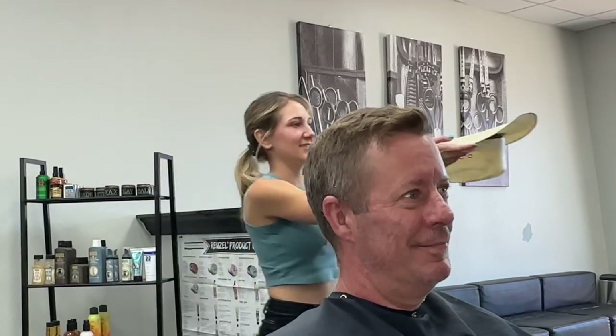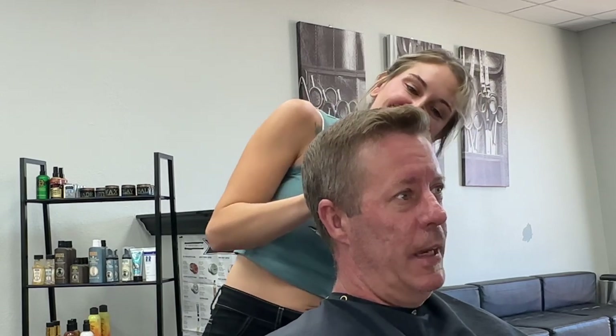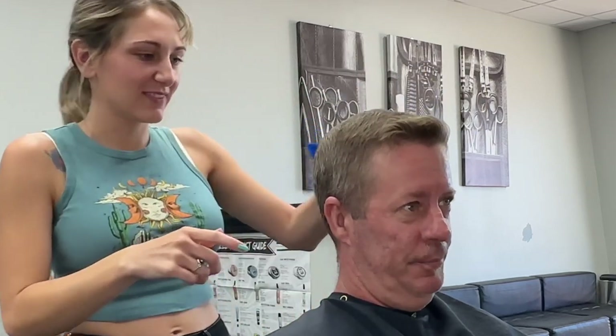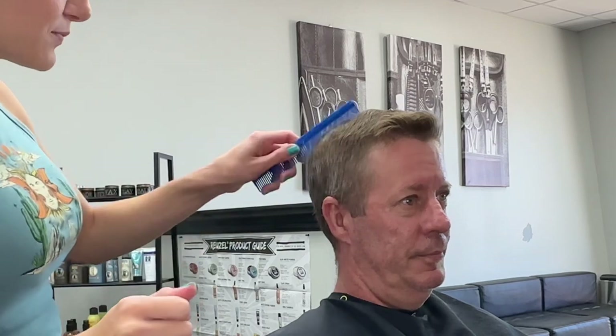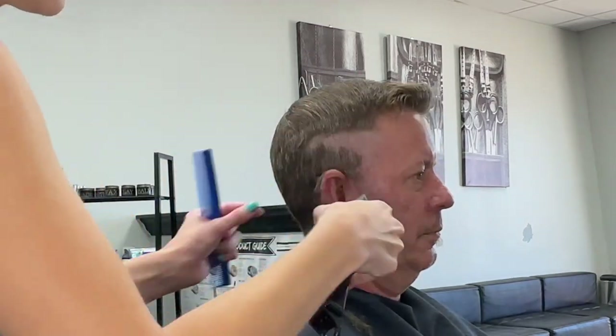Hey, it's Ashley and I'm back with another haircut tutorial. Today we will be going over a high and tight using a comb, clippers, trimmers, and shears. So stay tuned for the final result and the before and after. Let's get to it.